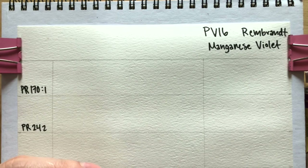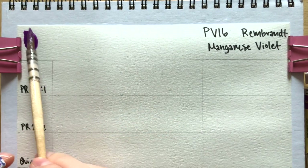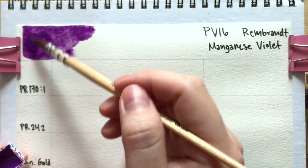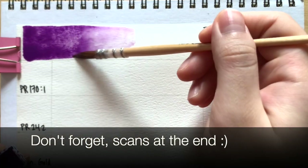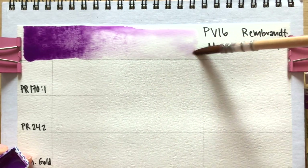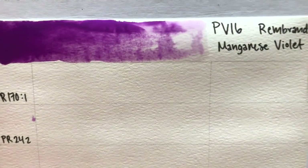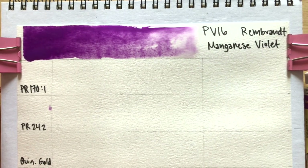Let's swatch out the color first — I put some water in here already so it would reactivate quickly. As you can see, it is a tiny bit not completely transparent, so I'd say it's semi-transparent. It is a red violet that granulates beautifully. We're not going to be able to see the granulation right away but hopefully when it dries it'll become more clear.